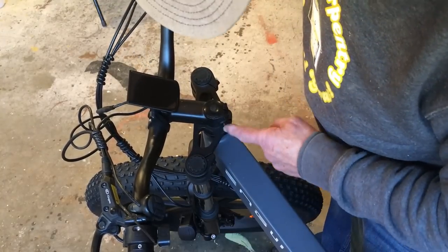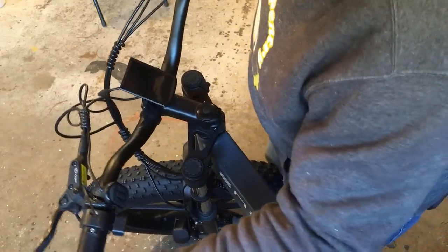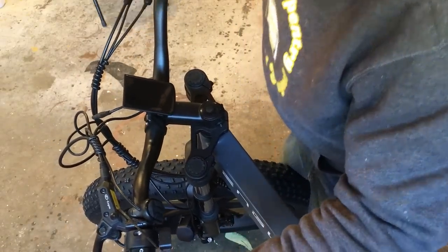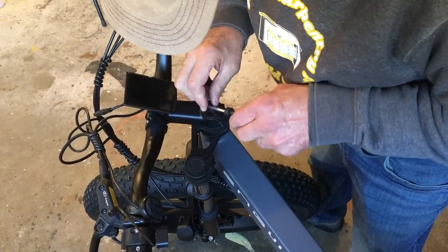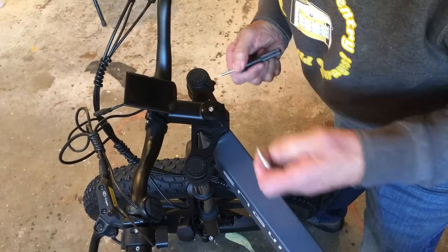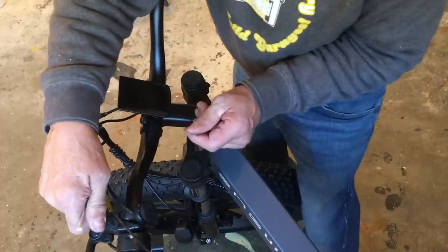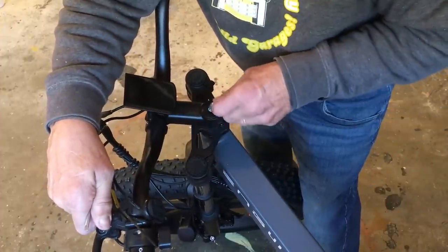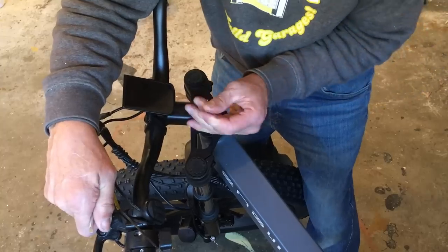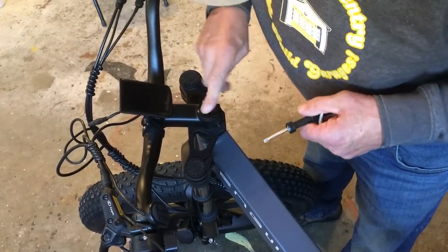I thought that tightening these two screws would tighten the gooseneck, but apparently it still doesn't. So I actually read the directions — this little grommet comes off, and it takes an Allen wrench to tighten that more. Then we'll put that little grommet back on — it'll keep it weatherproofed.